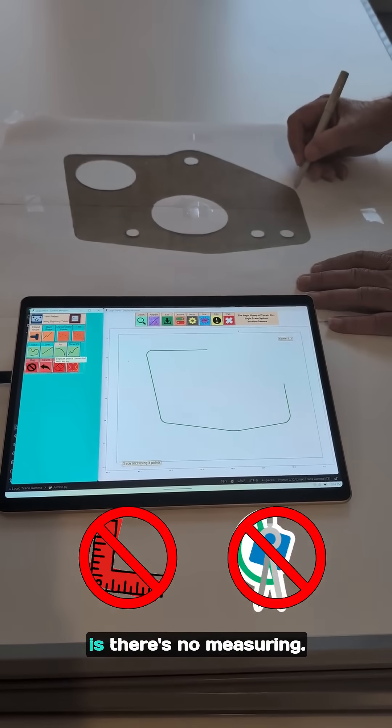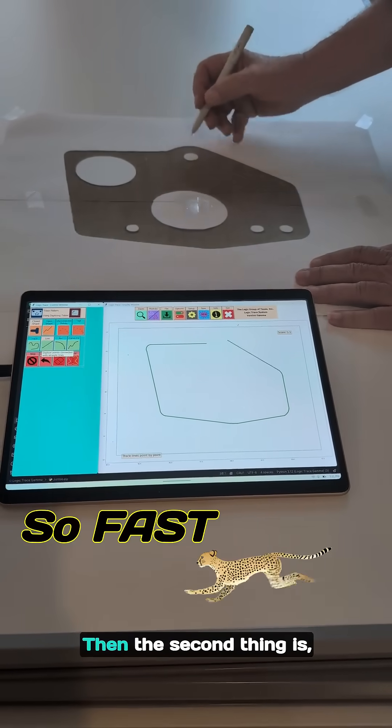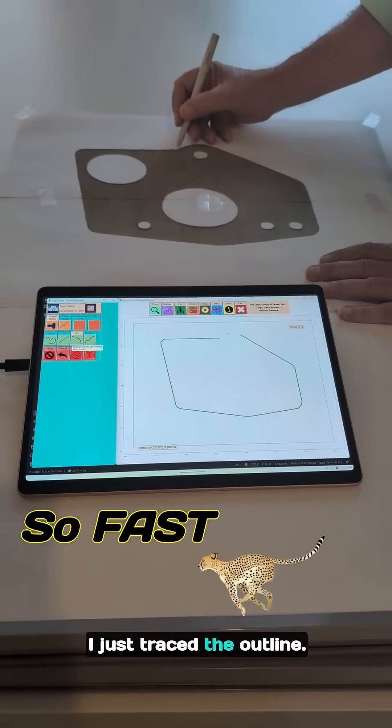The two advantages of our system are: there's no measuring — I just trace it with the pen stylus and it's very accurate. And the second thing is it's so fast. I just trace the outline.